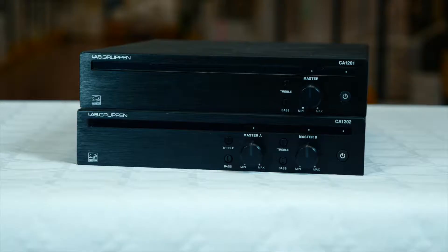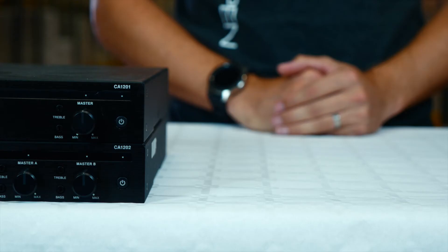The CA series is a range of Energy Star certified and cost-effective amplifiers available in single and dual channel models. The range is from 60 to 240 watts of power. The CA series amplifiers are aimed at bars and restaurants, hotels, offices and venues where foreground or background music or a PA system is needed. The silent convection cooling system also makes it ideal for noise sensitive environments.